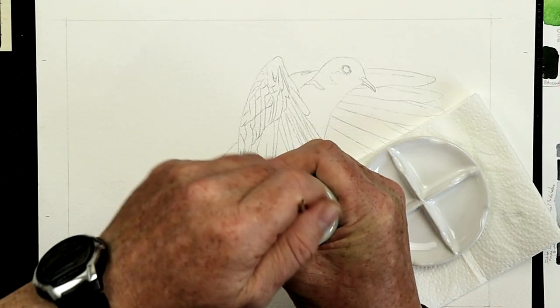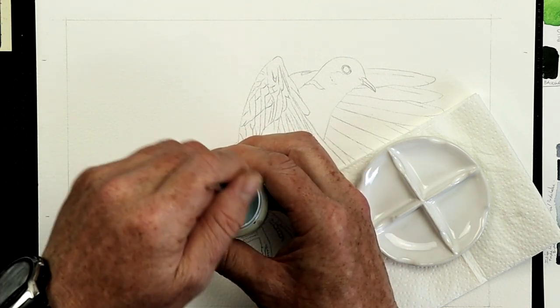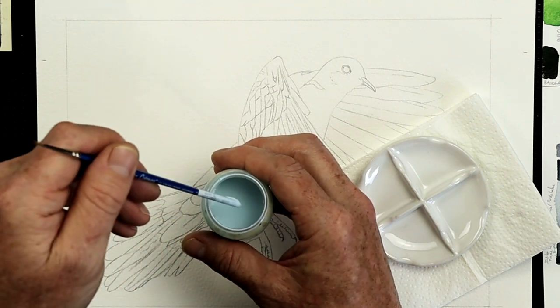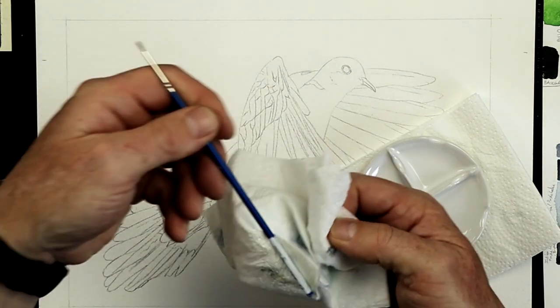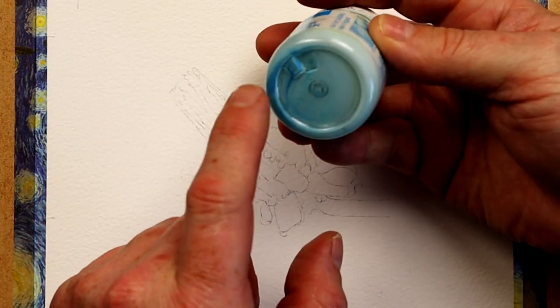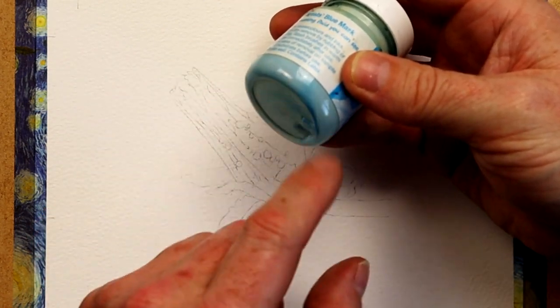I'm using the back of a brush to mix it. Give it a gentle mix — don't shake it vigorously, otherwise it'll go all bubbly inside. When it's a colored masking fluid you can also see when it's not mixed properly; see all the blue under there. I need to make sure that all this blue has gone.